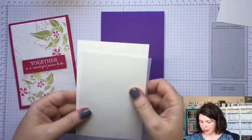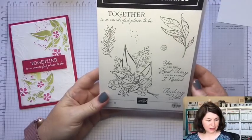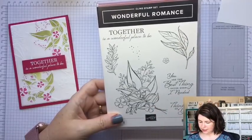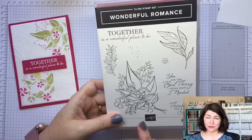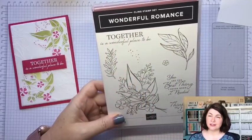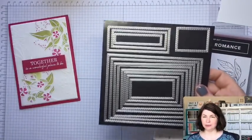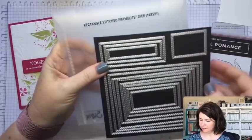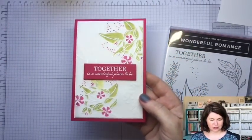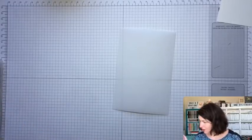First we'll do our embossing. I'm using this beautiful stamp set called Wonderful Romance - you can purchase it in my online store if you live in Australia. It's an amazing bundle because you get gorgeous framelits with it. Interestingly, the 'Together is a Wonderful Place to Be' sentiment doesn't quite fit in the bundle's framelit, so our Rectangle Stitched Framelit Dies are absolutely perfect for this card - look how gorgeous that looks!